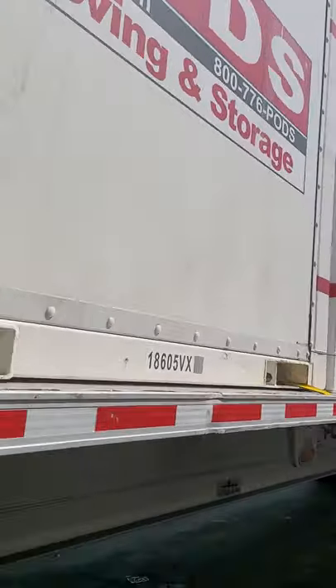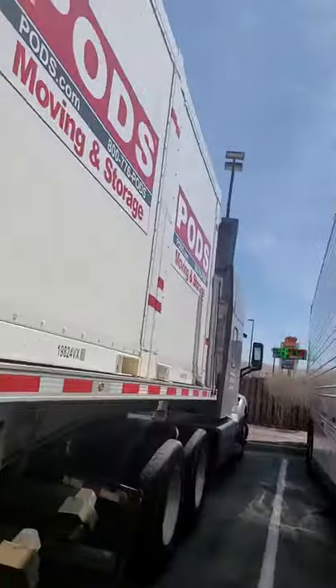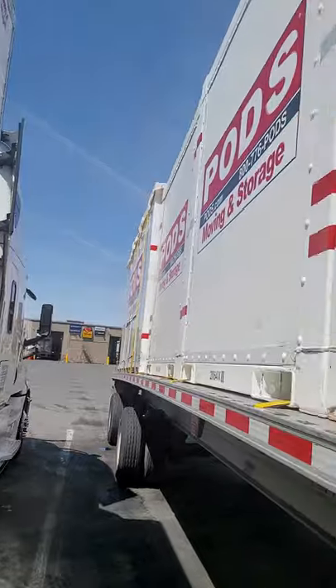We've got four seven-foot containers and one 16-foot container. As you can see on this side here, let me show you the other side.